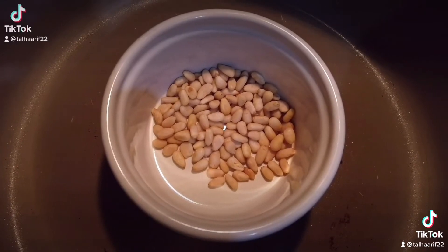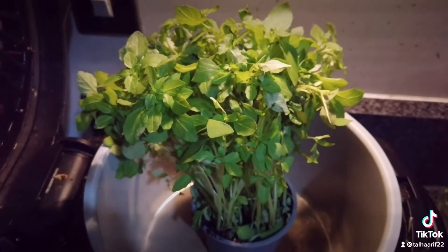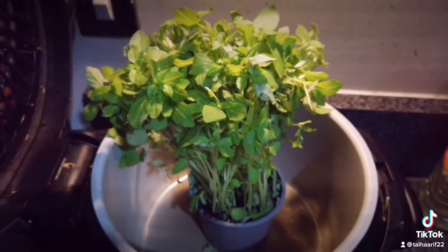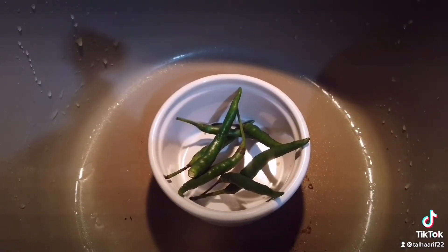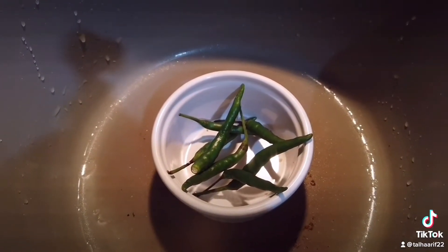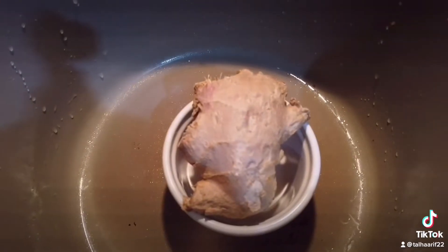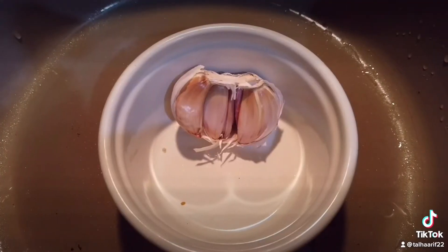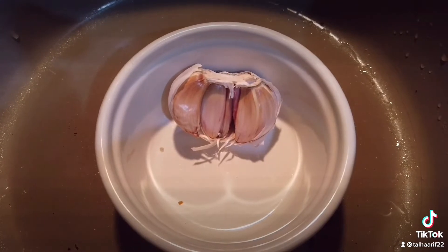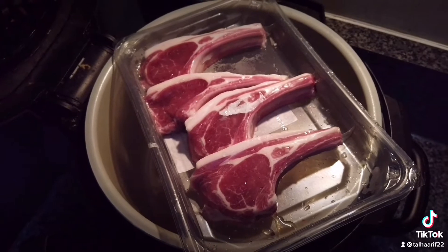We have 15 to 20 grams of pine nuts. To that I'm going to add Italian basil — use normal basil if you don't have the Italian one — four to five green chilies, a good heaped tablespoon of whole grain mustard, a thumb-sized piece of ginger, seven to eight cloves of garlic, and the juice of half a lemon or lime.